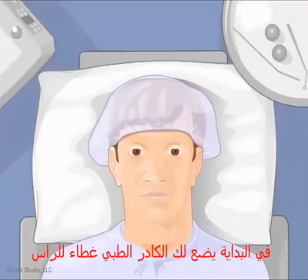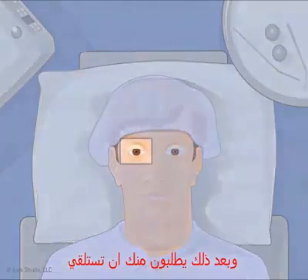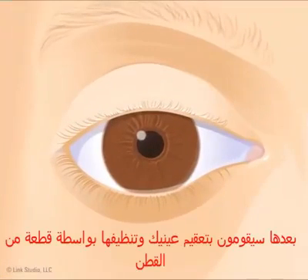First, the medical staff puts a surgical cap on your head and leads you to a reclining chair. Next, they clean your eye with a cotton swab.